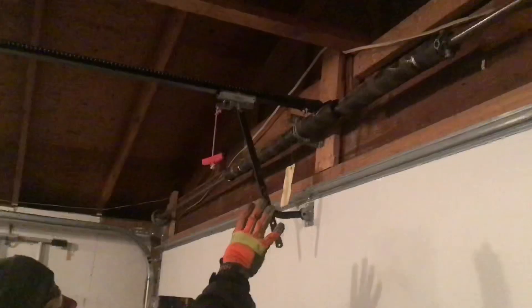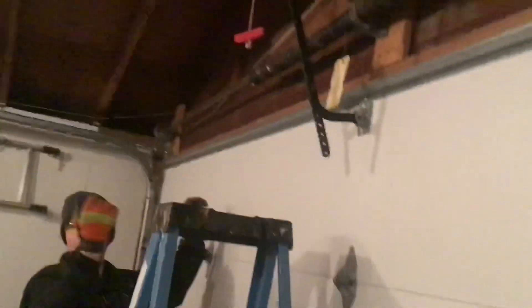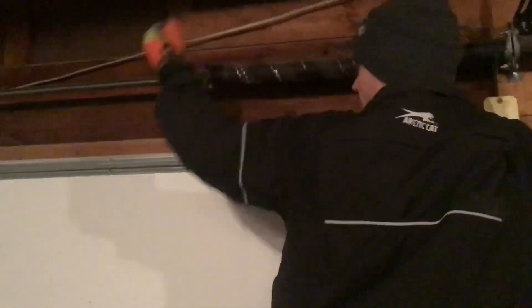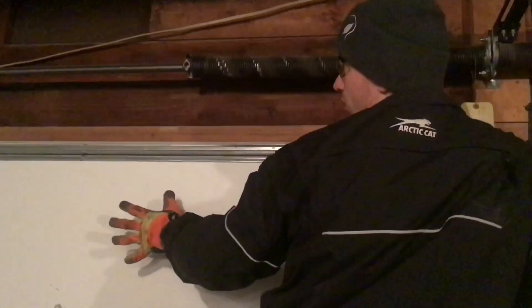Coming back over to the torsion bar. The danger area is typically going to be about right here. You want to try and stay clear of this zone between my hands while you're working on it. Ideally, you're set up over here and working across and out of the way. So if the bar does hit, it comes this way. Things fly down in here — don't put your head or anything over in this area.